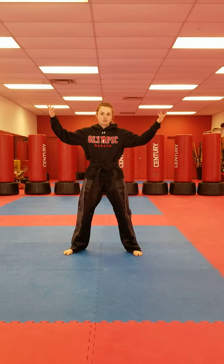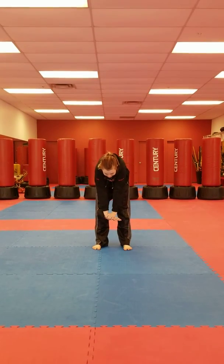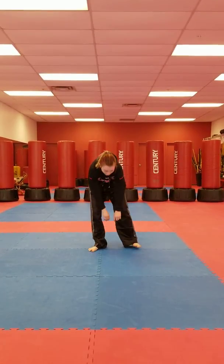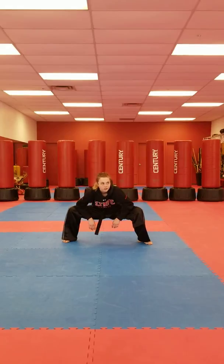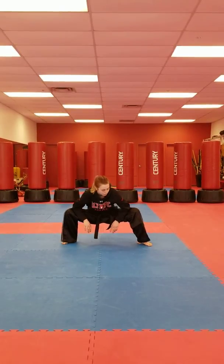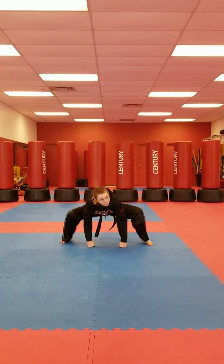On your feet, stretch it out. Reach out with your toes. Ground stretch. Elbow stretch. Stretch, split it out.